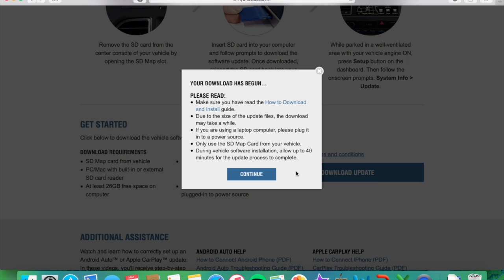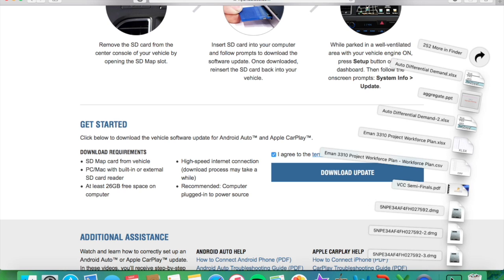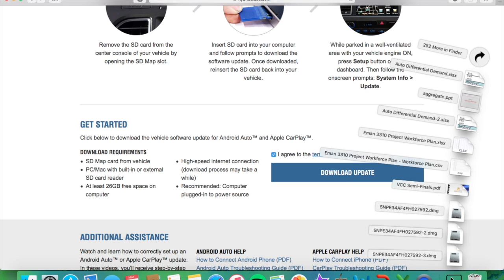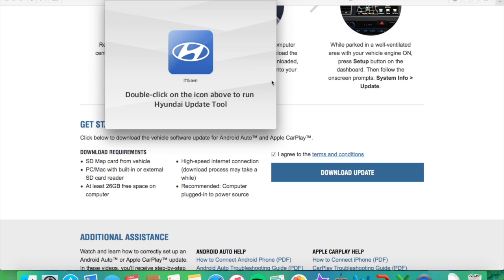You can see some of the information about it here. Nothing important — just go ahead and click continue. It's basically telling you to make sure you're connected to power and that you have about an hour at least to commit to this. At the download, go ahead and click on the DMG. Open that and then double-click to open the update tool.